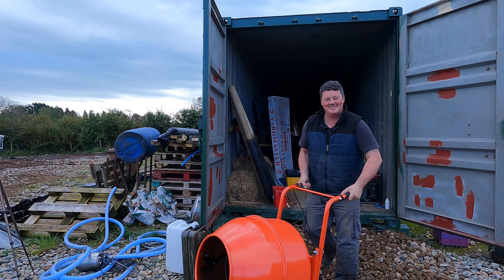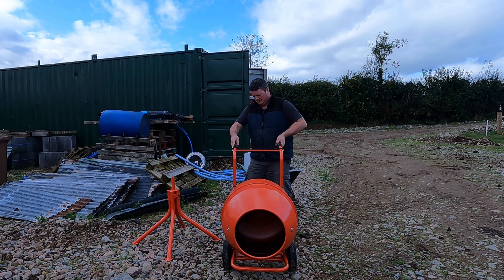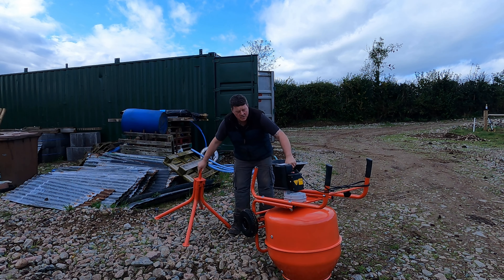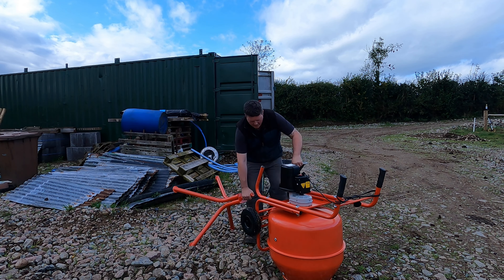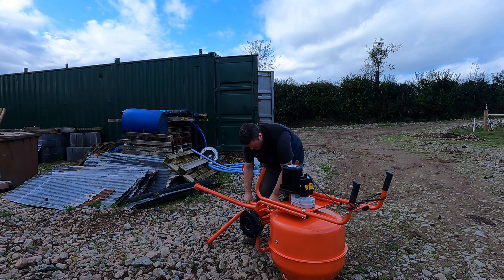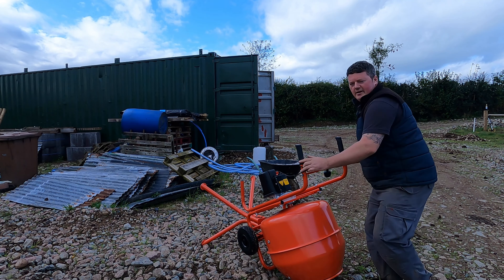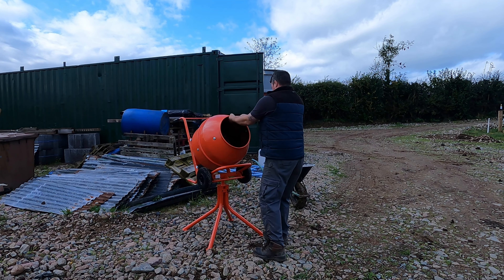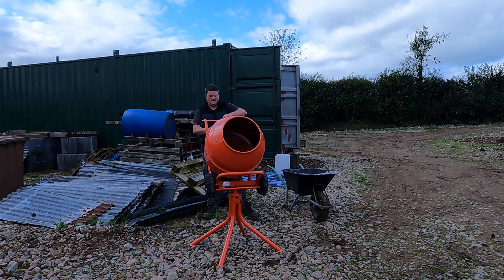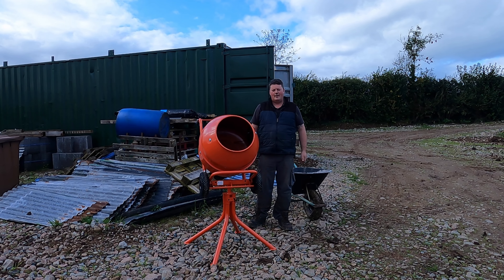It's not going to be shiny for much longer. This cement mixer came out of Screwfix. It was by far my cheapest option to save my back from doing it by hand in a wheelbarrow. I went to turn it on and realized I need to start the generator first.